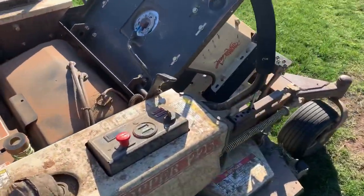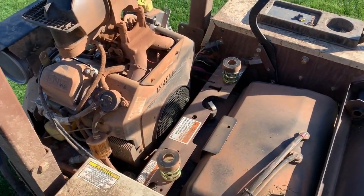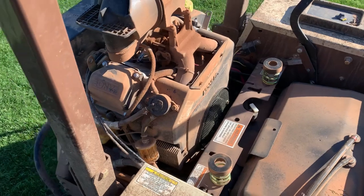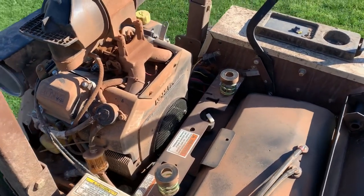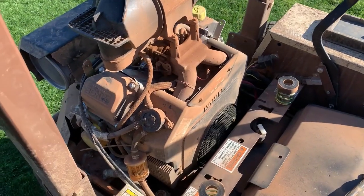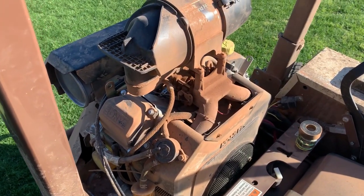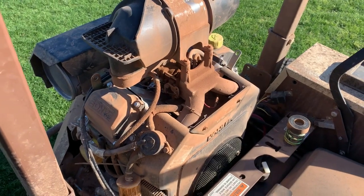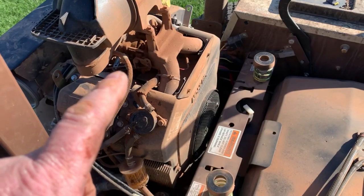Put about a half-quart of oil in there. I tell you what, this just aggravates the absolute piss out of me — the abuse that these machines take, and it's not necessary. Look at the dirt, just filthy.